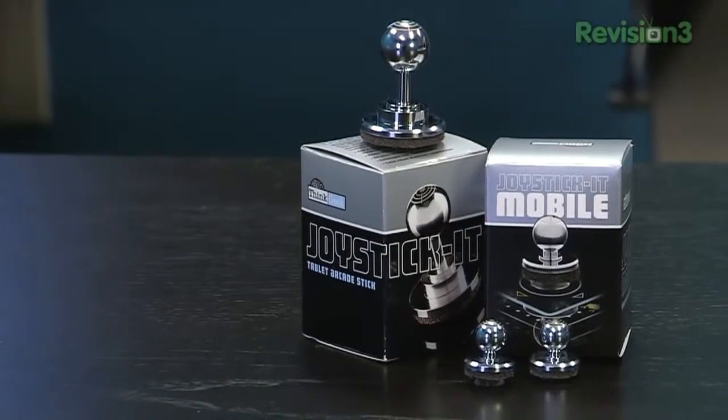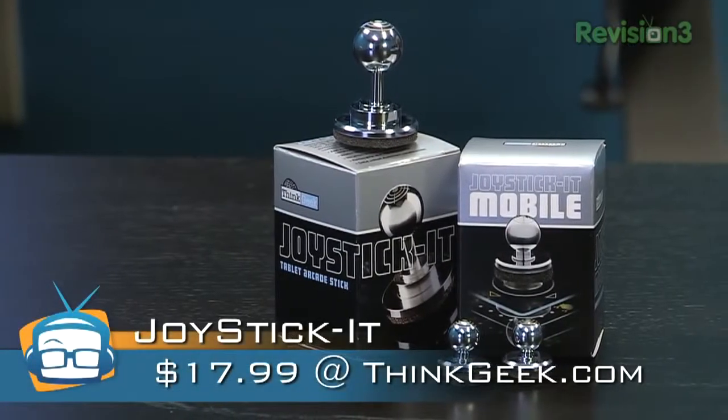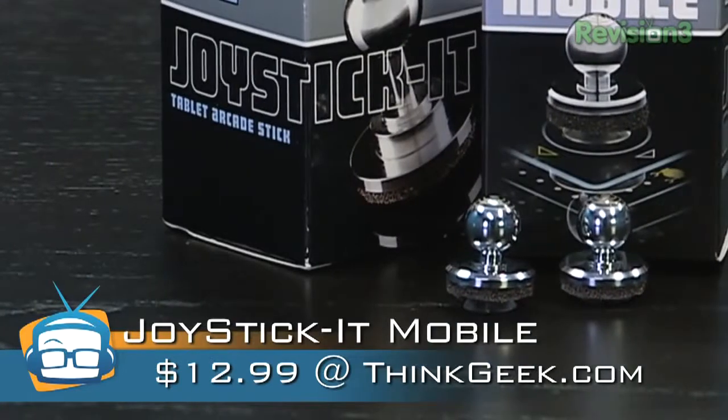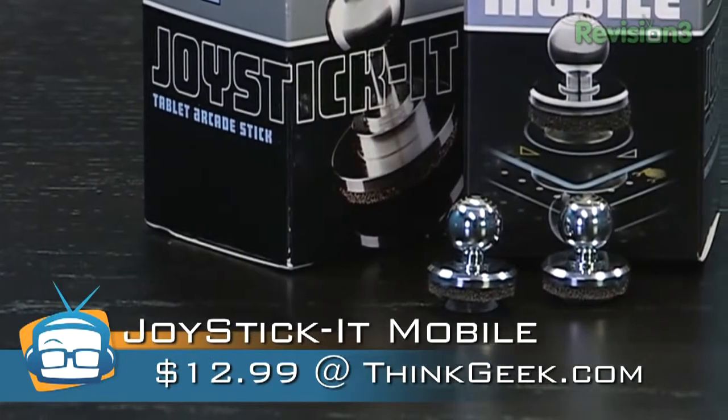The Joystick-It is available in two sizes. The tablet-sized Joystick-It costs about $17.99, and the smaller mobile version is available for $12.99, both on ThinkGeek.com.